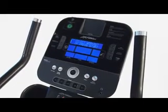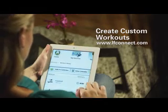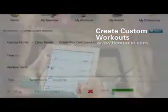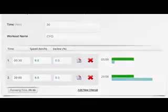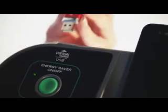The Life Fitness X5 allows you to customize your cross trainer with your choice of award-winning Go or Track consoles. Plus, use the Life Fitness LFConnect online tool to create an unlimited amount of workouts to keep you motivated.